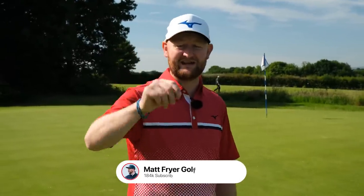Five short game tips that I guarantee will save you shots. Let's get stuck into the video. If you want me to be your free golf coach and get better every week, hit that subscribe button. Let's get into tip number one.